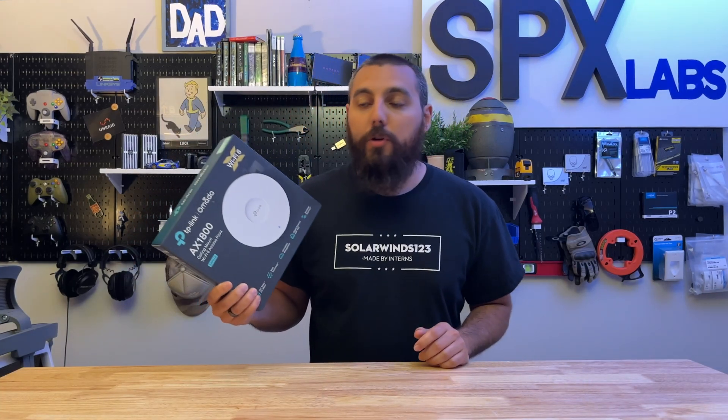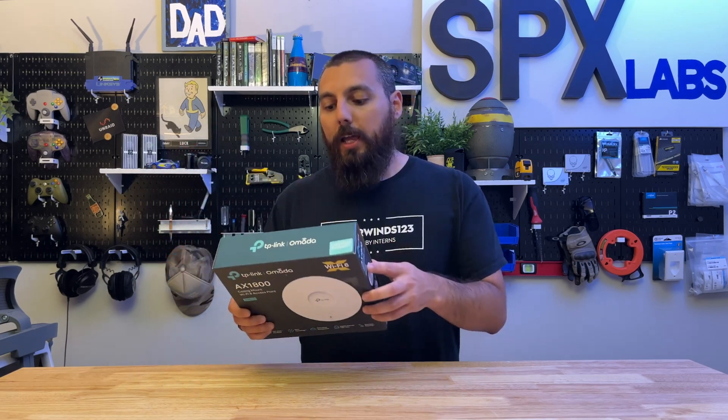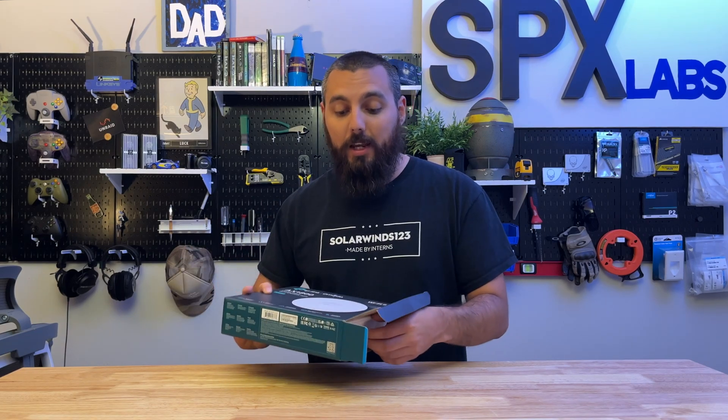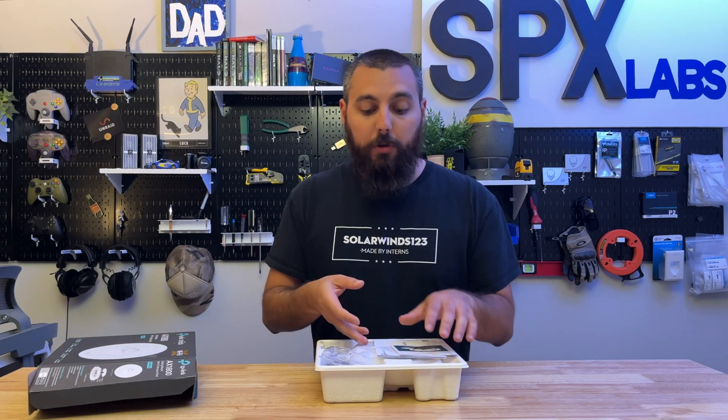TP-Link decided to send over their new EAP610 version 2 for us to check out and see what it's all about. This thing is a lot smaller than the previous generation and promises to deliver the same bandwidth as its earlier version.